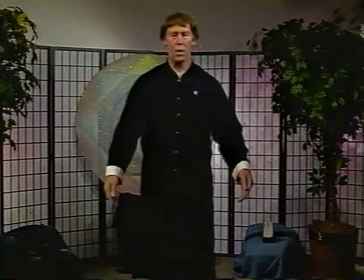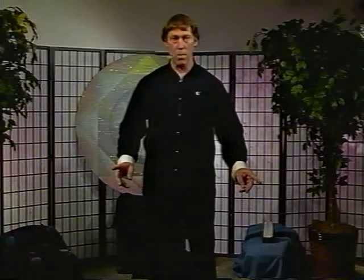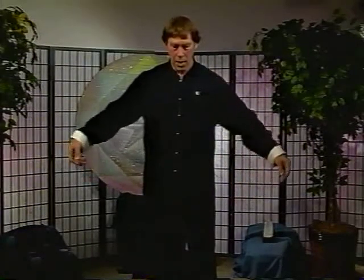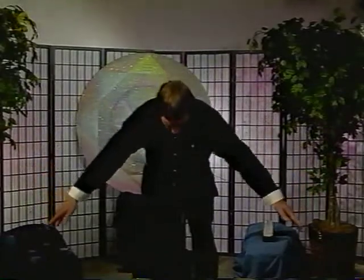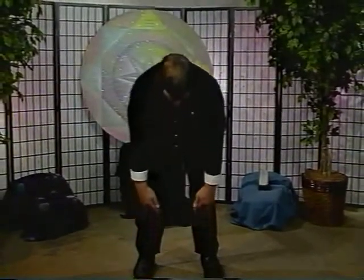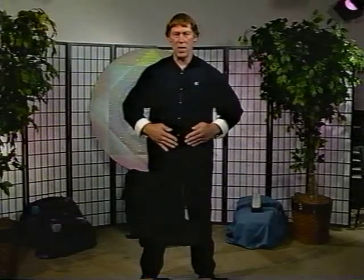Hands are held loosely and relaxed. You want to imagine — the energy follows the mind — so you want your mind to imagine that you're gathering the energy from the earth. Look into the earth, feel the earth, bending over slightly. Gather this up. You're going to draw up this energy up the legs and deposit it in the lower dantian, or in the lower belly, with the palms facing it.